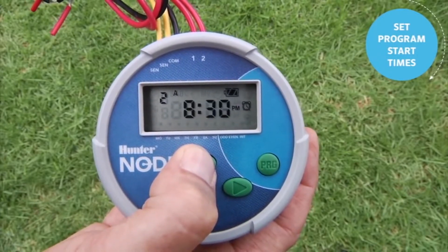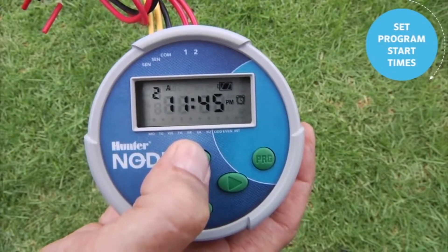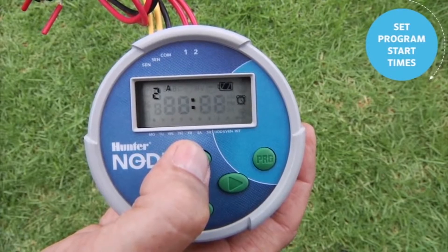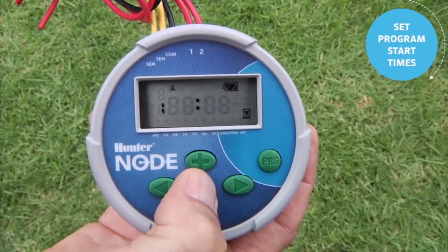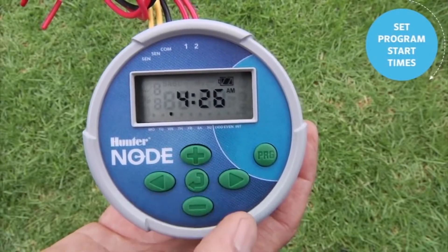To get rid of a start time, land on the start time you want to delete and use the plus to go up towards 11:45 PM. Just before midnight it will say 'off' — it only says 'off' just before midnight, not at 12 in the middle of the day. If you leave start time 2 off, use the center button to scroll back to the home screen, knowing we only have one start time at 5 AM.